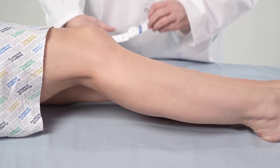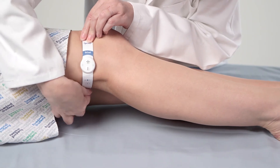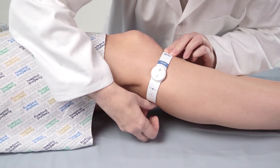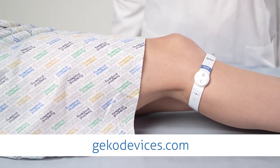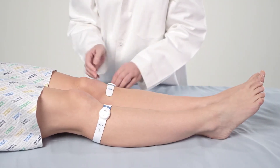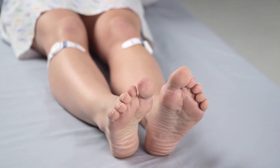If the primary location does not produce movement of the muscles, stimulation may be achieved using the alternative fitting locations, slightly above or below the crease at the back of the knee, with the location marker aligned to the outer lateral collateral tendon. See geckodevices.com for further details. For VTE prevention, fit the Gecko device to both legs. For the treatment and prevention of edema, fit the Gecko device to the affected leg.